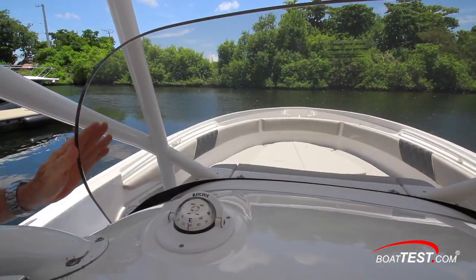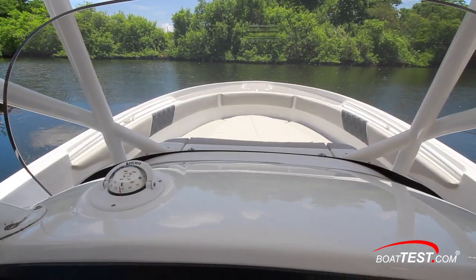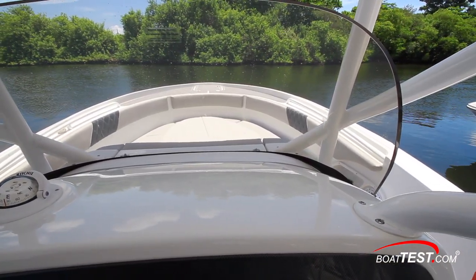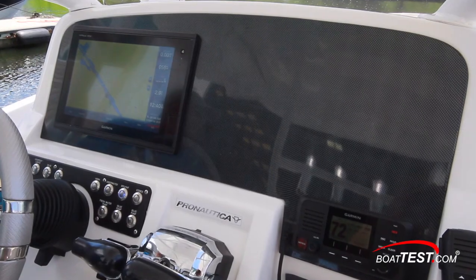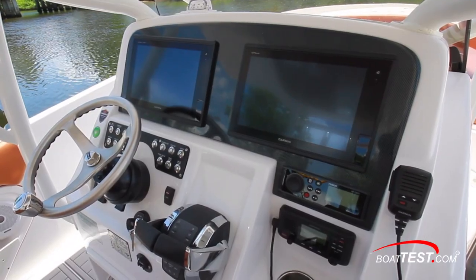Looking at the helm, we start with the tempered glass windshield with zero distortion at the curves. The dash slopes down, creating dead space. The flat dash with recesses would be a nice spot for quick grab items. The compass is right in line with the helm instead of centered in the dash. Also in line with the operator is this 12-inch display, with plenty of room for another in this carbon fiber panel.